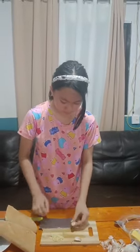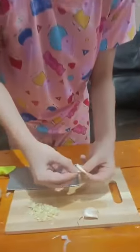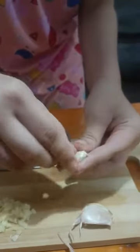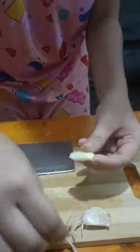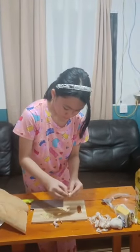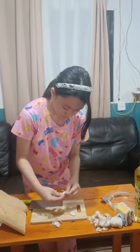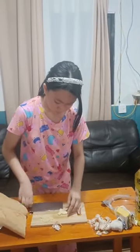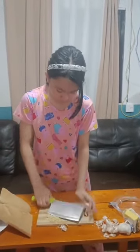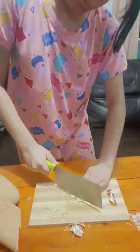We peel off the garlic skin like that. Let's do it.